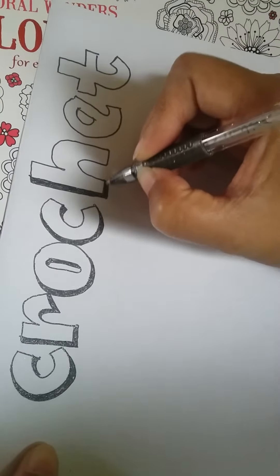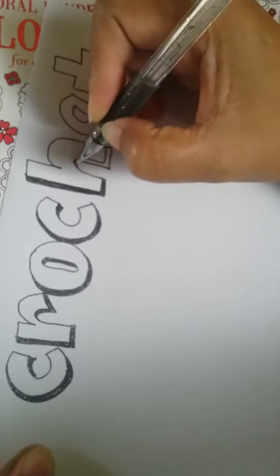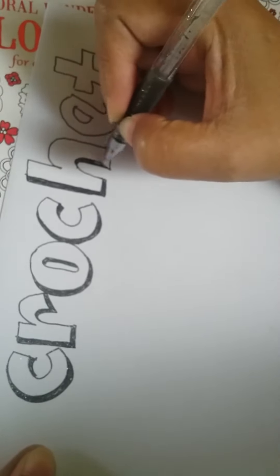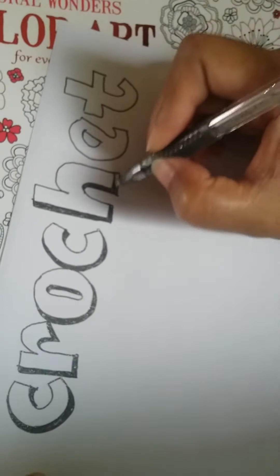I also learned this box type of lettering, plus a balloon type, which I'm going to share with you next.